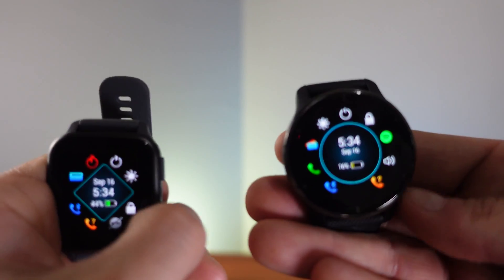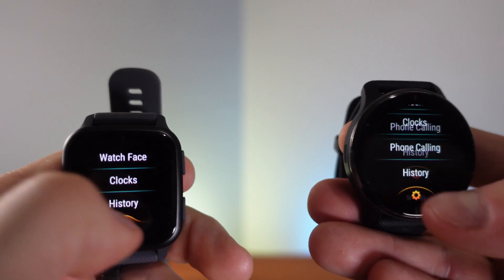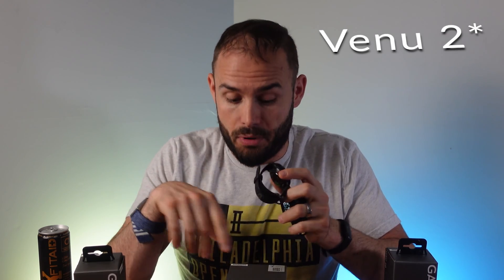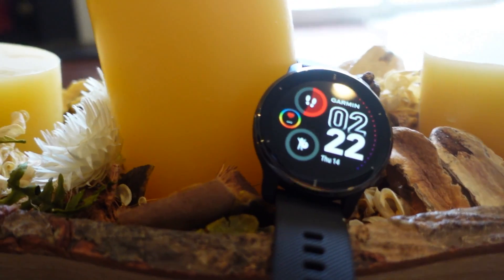The Venue 2 Plus is more sturdy and well-built than the SQ2 but costs $200 more. If you need the altimeter and gyroscope, the Venue 2 at $400 is worth it, but to be perfectly honest, I'd recommend most people just go with the SQ2 at $250 — it's very functional and has more accurate GPS. If you want something that looks more like a smartwatch and prefer circular watches, go with the Venue series. If you want to make calls or use a voice assistant, go with the Venue 2 Plus.